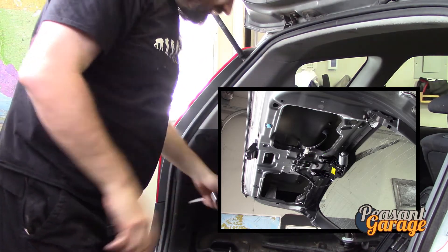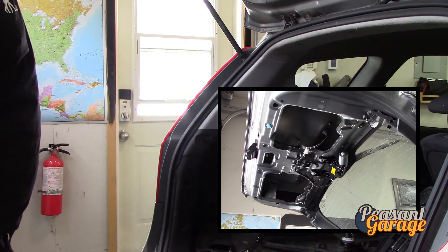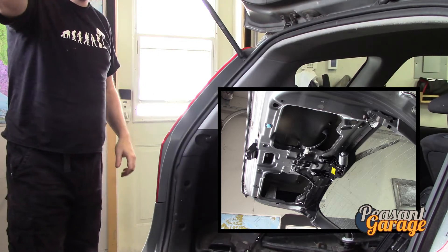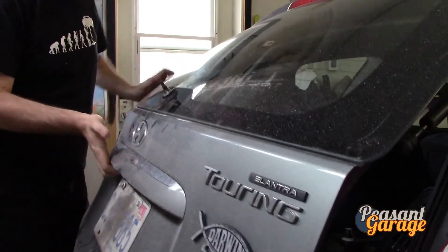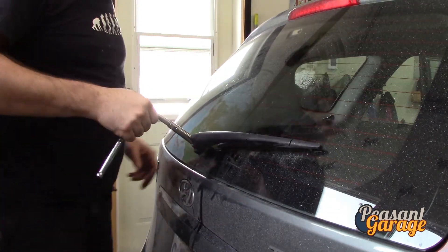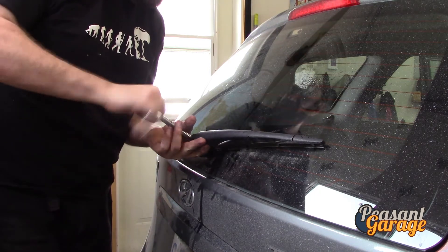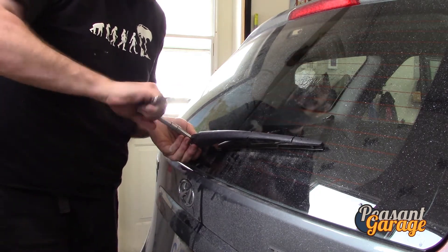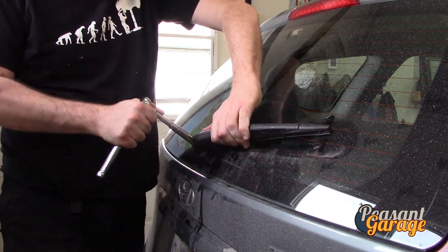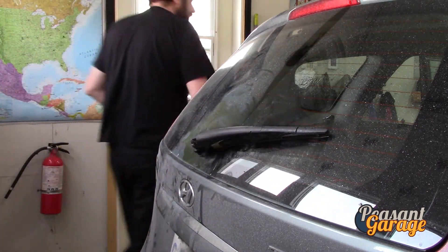A little penetrating oil on the back glass to stop the glass from rusting. Before we put anything else back together we're going to start putting the rear wiper back on. We'll test to make sure it's not over the range of motion it should be. Don't go too crazy on that bolt — that's part of the reason why they are so difficult to come apart.